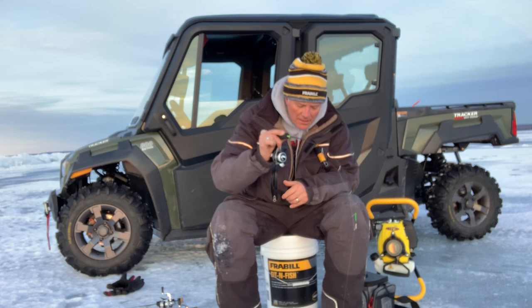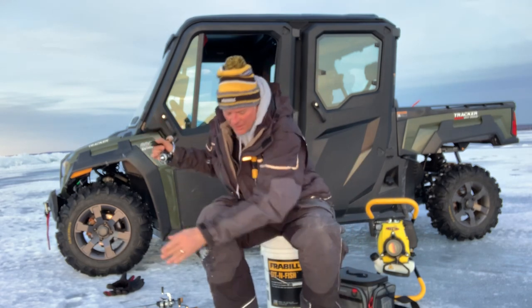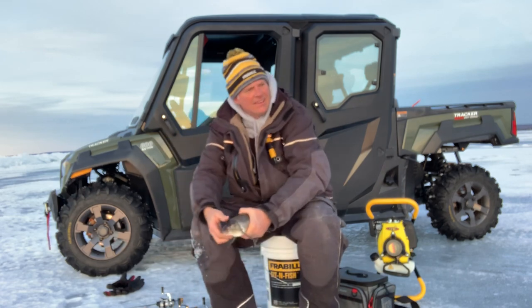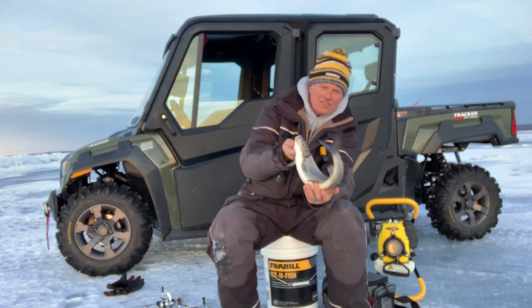Watch at the hole here and then just pull them out. Now this guy here — you can see — is a really nice whitefish.